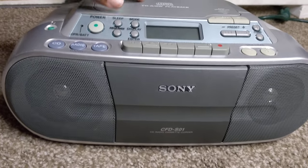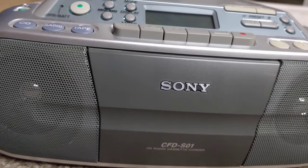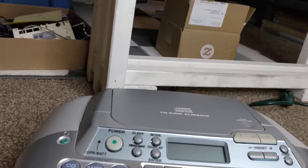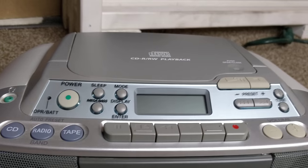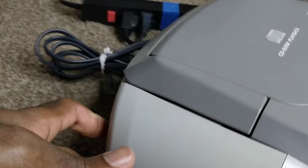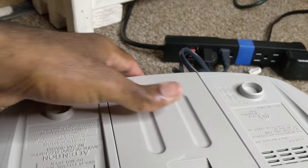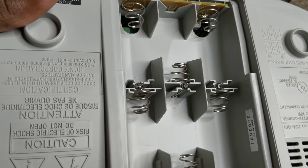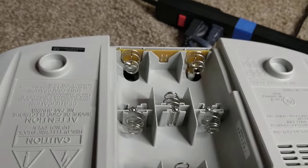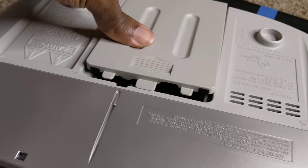Welcome to my YouTube channel. This will be a review of the Sony CFD-S01 radio, tape player, and CD player. It's in really clean condition — it has a handle and an antenna, and it does take batteries. It takes six C batteries — I believe it's actually D batteries. Batteries not included.